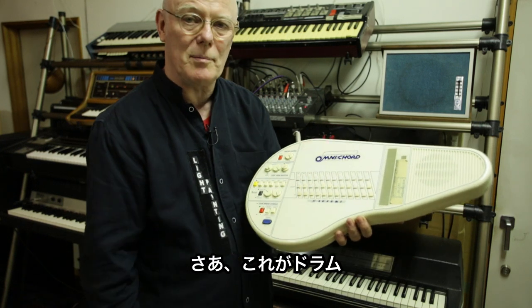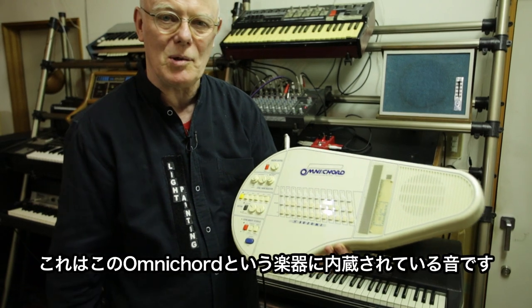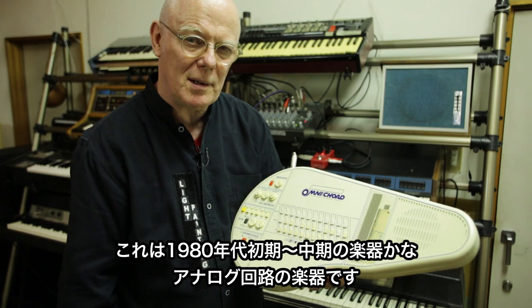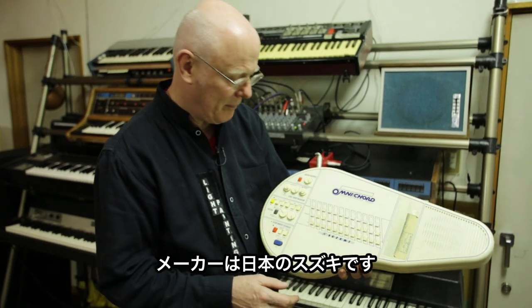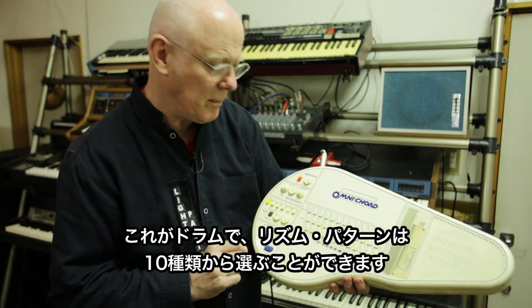Here are the drums built into this Omnichord. This is from the mid-80s, I think early 80s. It's an analog instrument made by Suzuki, a Japanese company. So there's your drum — we have different drum rhythms available. There are 10 different rhythms.